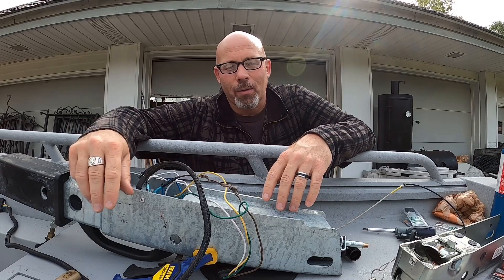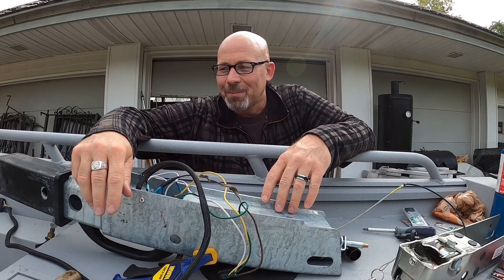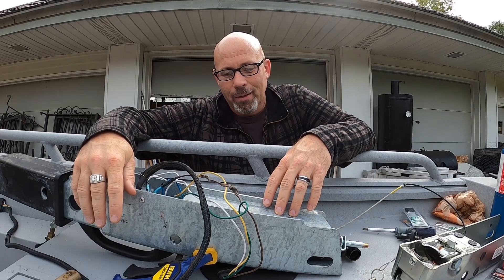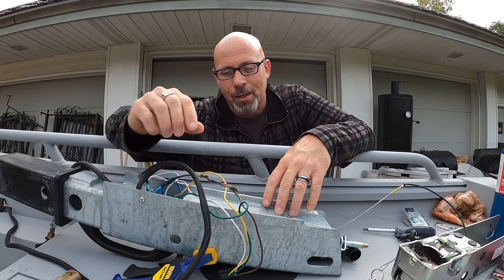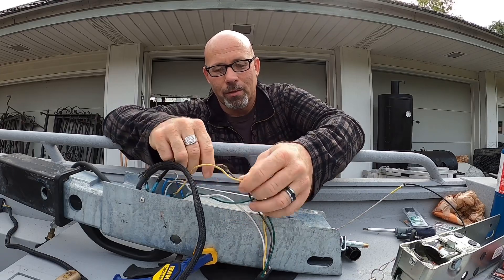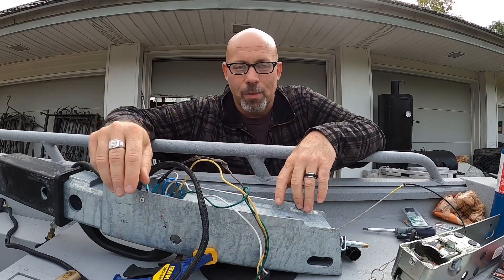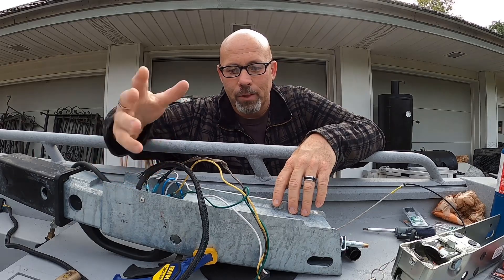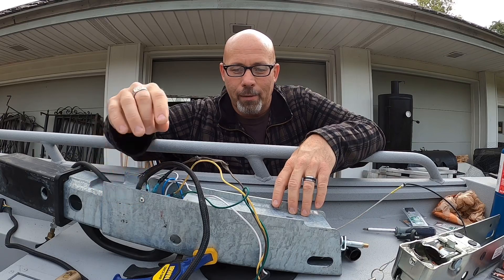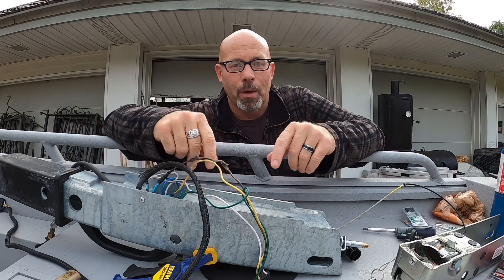Hey guys, welcome back. I know it's been a while — I haven't done a video in probably a couple months now. I've been super busy trying to wrap up a lot of stuff, and oftentimes it's just really hard to get some time to get the equipment out and start recording.